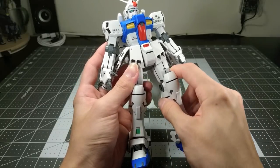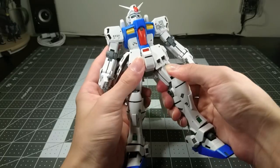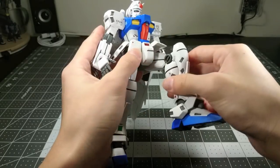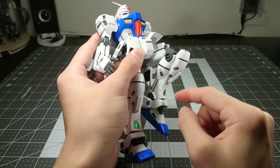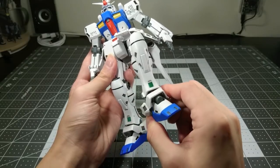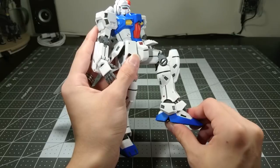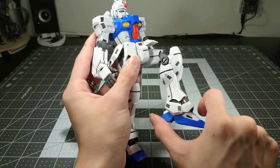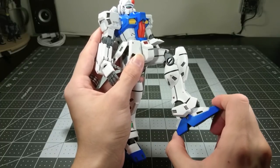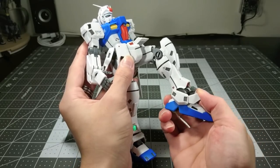Articulation on the whole is mediocre at best. You have a really tight hip socket here, not too much range of motion. The knee can come to about 135 degrees. The ankles only tilt so much — very disappointing given the design of the joint inside. You have a decent amount forwards and back, although you won't be able to make use of it very well because the joint in the toe is not very stiff, and neither is the joint here.